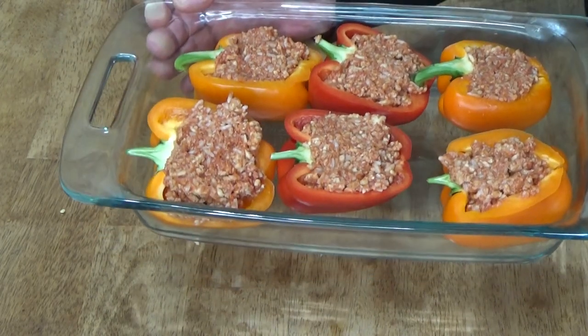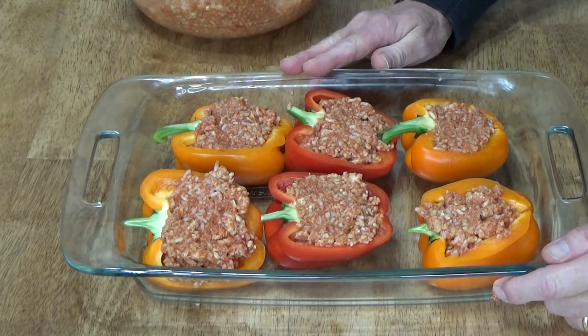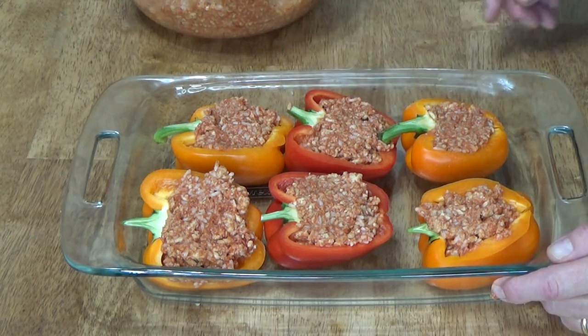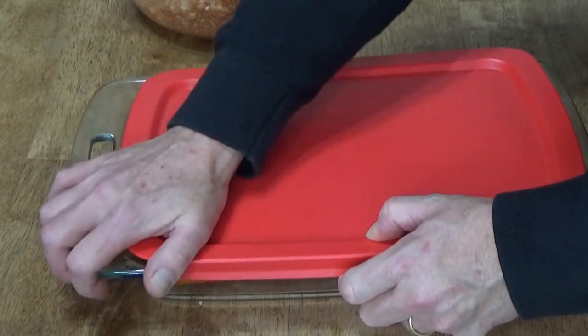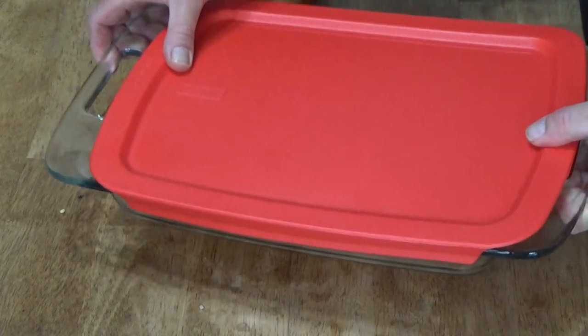My freezer batch is done. Some people like to cook or bake the peppers off before freezing — I don't do that. I just cover them, and remember everything is already at room temperature here. I pop the lid on and then put this in the freezer, and I let it thaw for 24 hours before baking it off. And speaking of baking, you bake them at 350 degrees Fahrenheit.